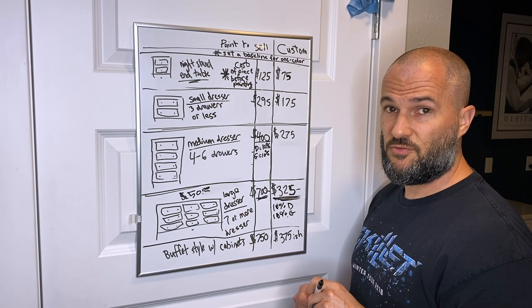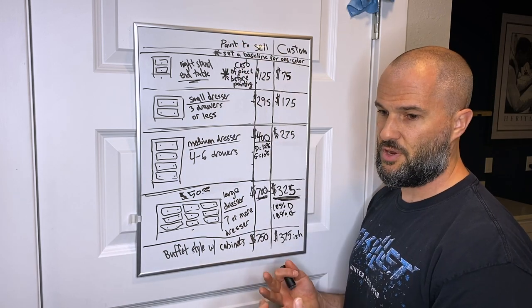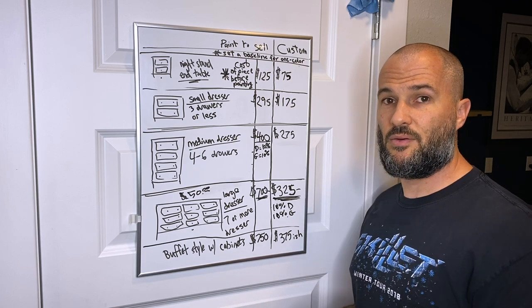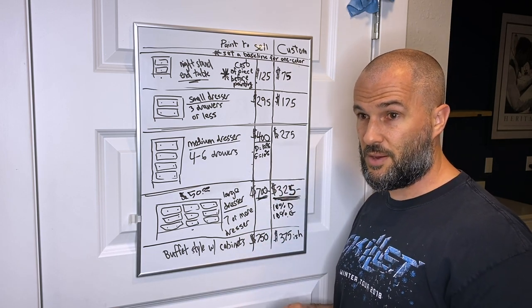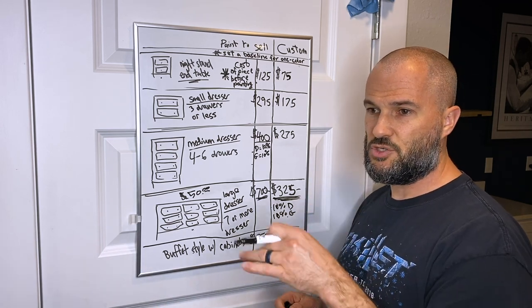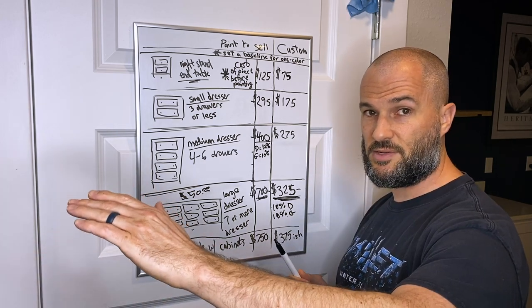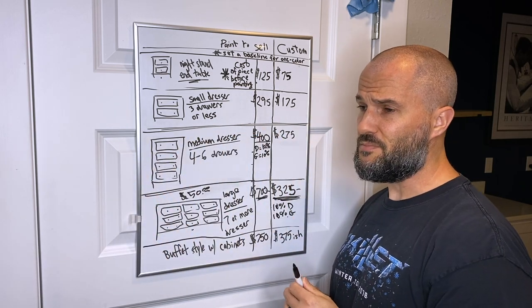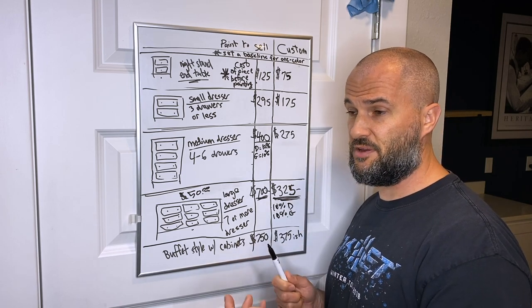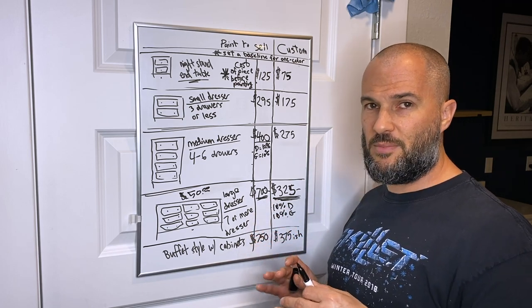I use QuickBooks for custom work — I have a list of every type of furniture with my baseline amounts. I can type up an estimate, send it to the client with the disclaimer about one color, topcoat, and 10% add-ons. They email back with their requests, I send a revised estimate, they approve it, and I convert the estimate to an invoice and send it for payment.